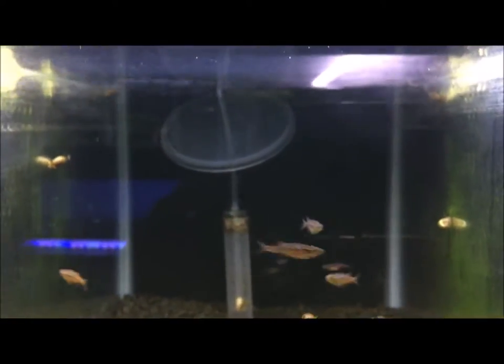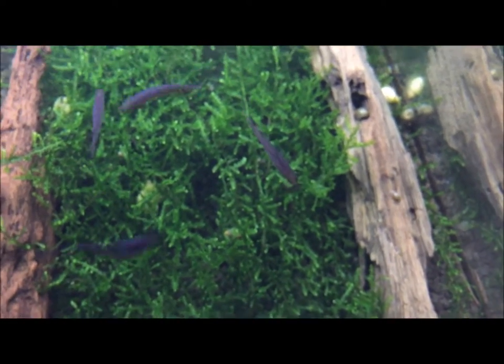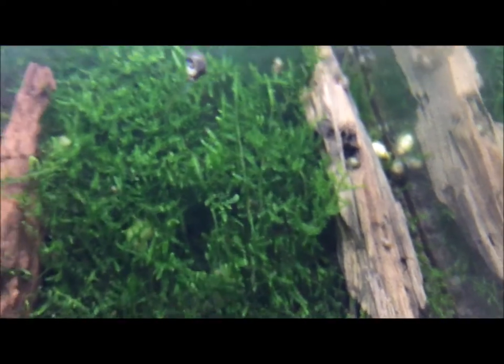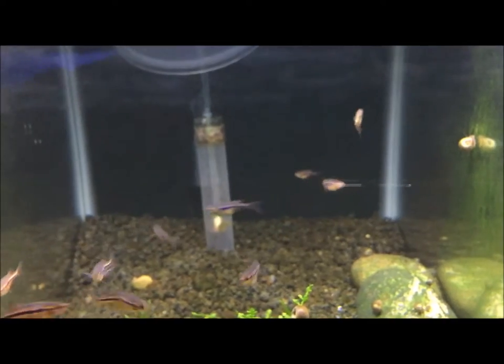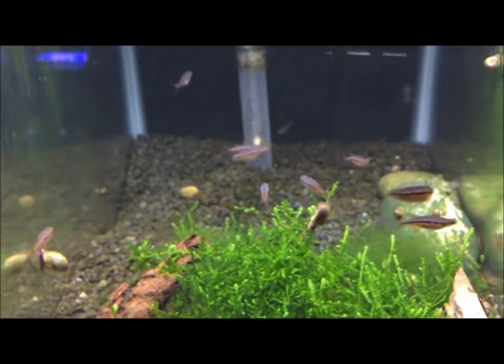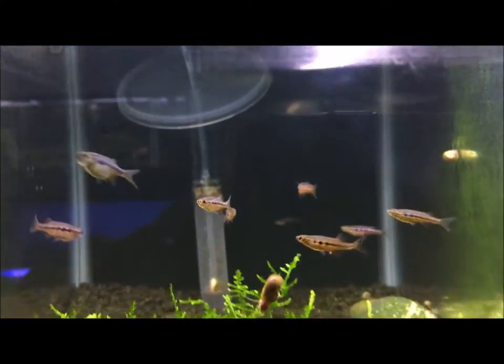A temperature around 68 to 75 Fahrenheit — they do like the cooler water. As far as size, these guys are pretty much full grown. I've had them for about a month and they may get a little bigger but not much bigger. So if you're keeping them in a community tank, just keep their size in mind if you have bigger fish.